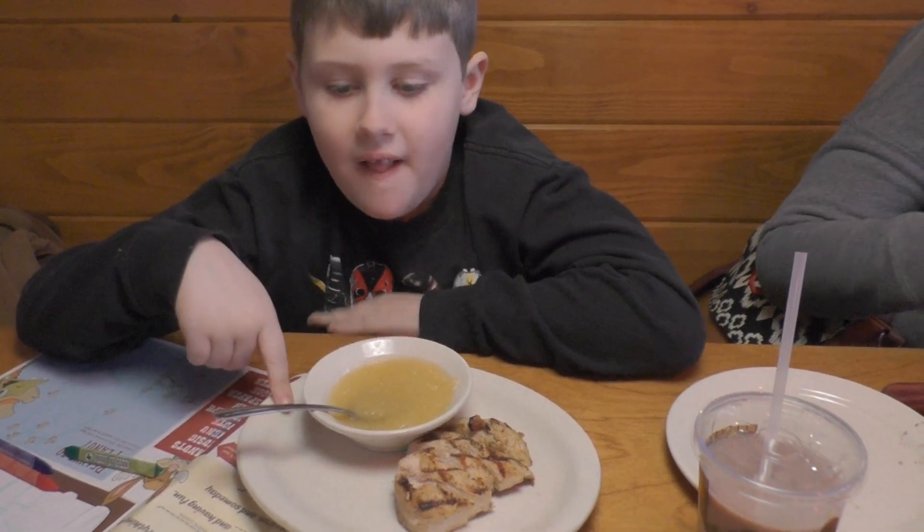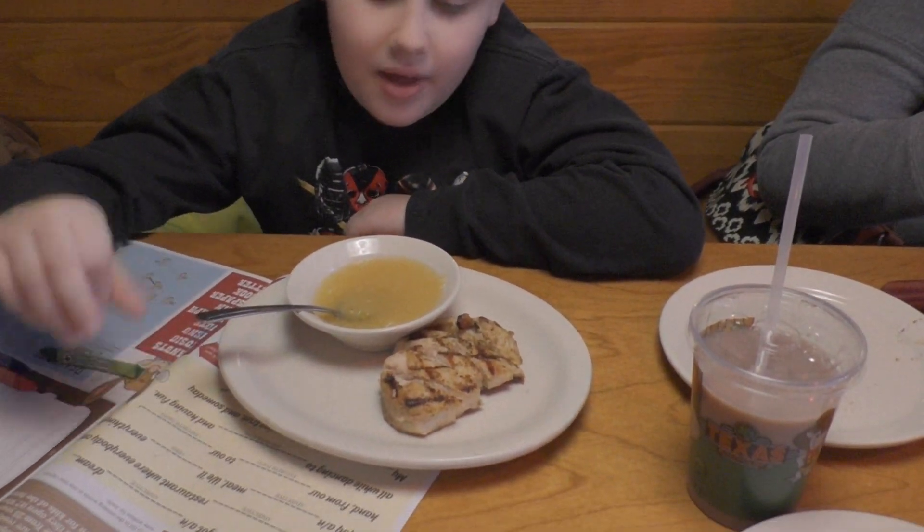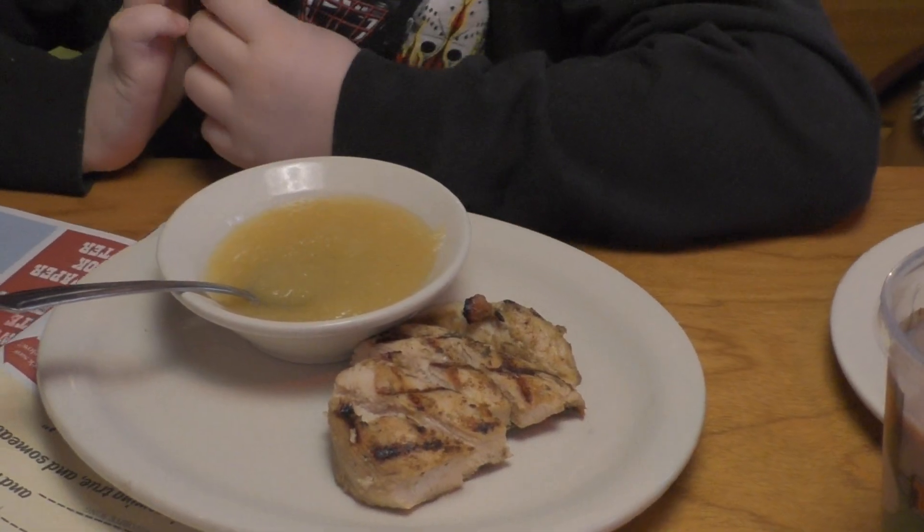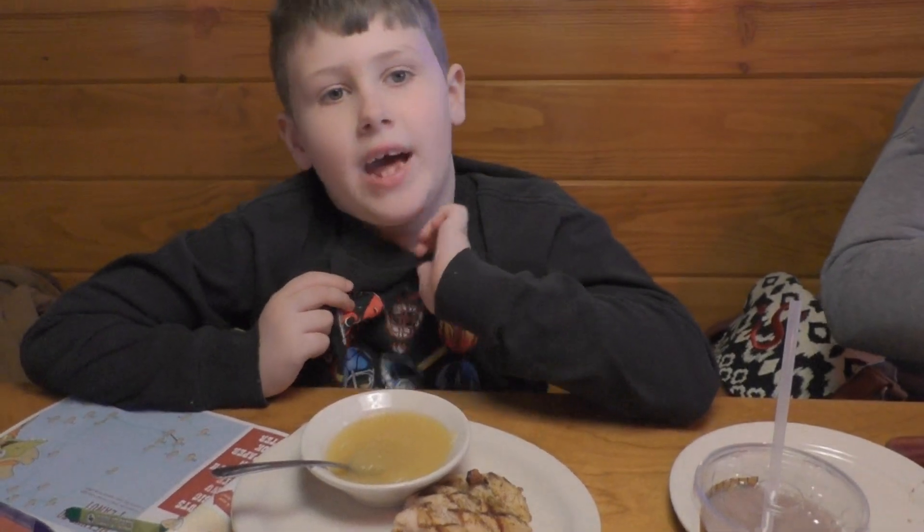My food's here. The chicken looks good, the applesauce looks good, and I'm going to be back with my final review.